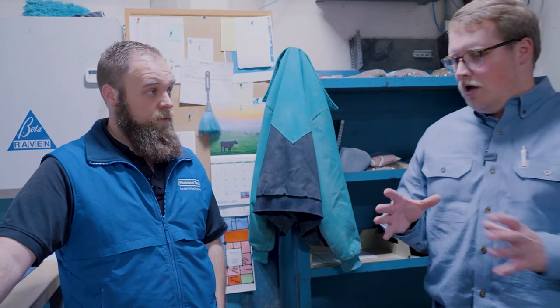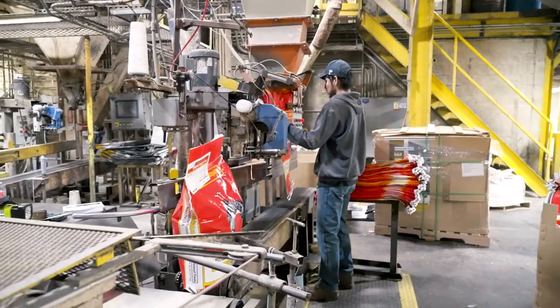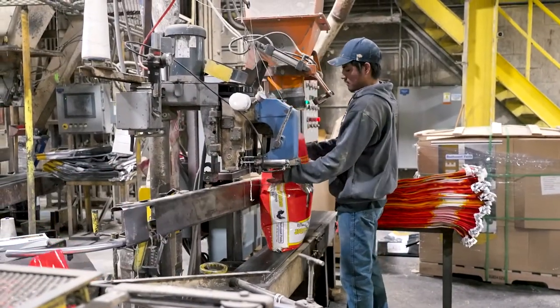From here, the pellets are now done. The textured feed is all done and it dumps into a bagging line — we can take a look at that process next.